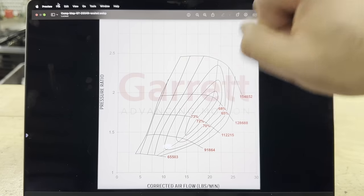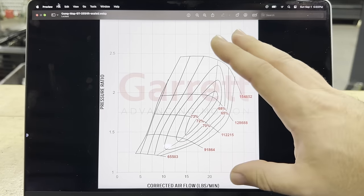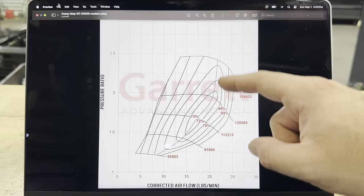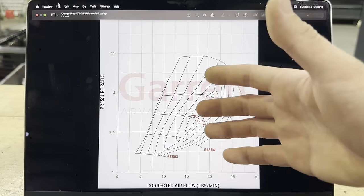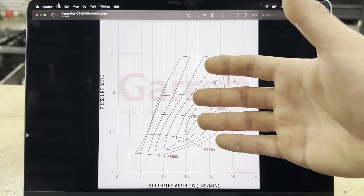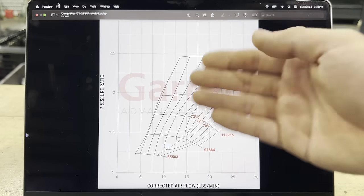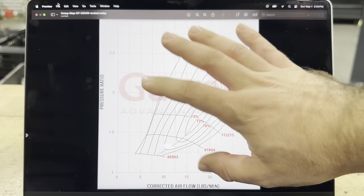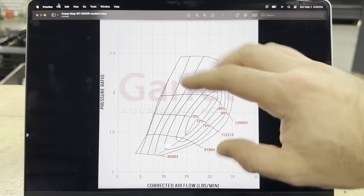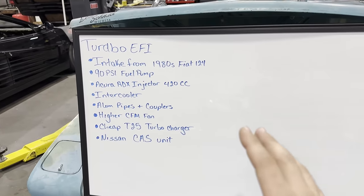We went through all that, but we're actually not going to buy this turbo — because it's $900. It's an incredible turbo but way too much money for this project. Instead we're going with what we think might be close: a Chinese eBay-style turbo with no compressor map for about $200. Budget-friendly build — maybe we'll use the fancy turbo in the future, but for now this was purely a learning exercise.